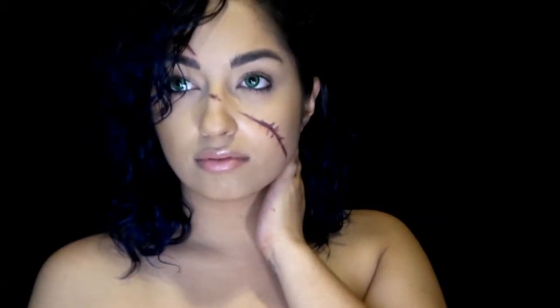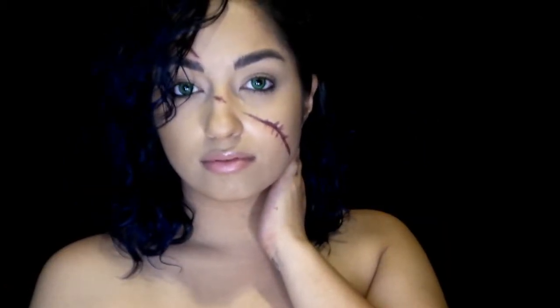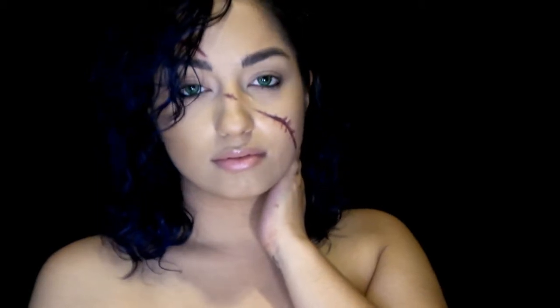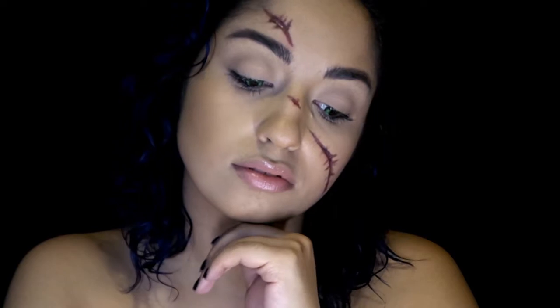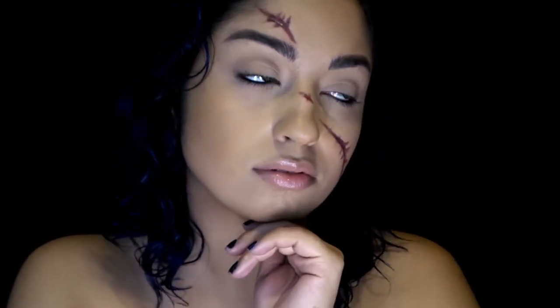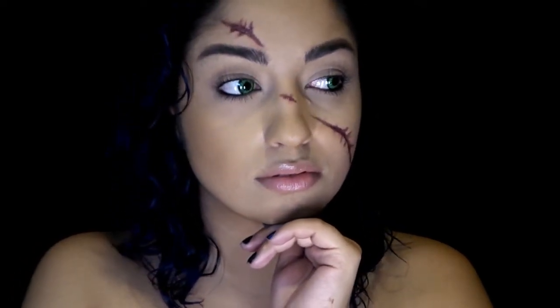Welcome guys to Makeup on Point, and happy October first! Kicking off this Halloween season with a basic scar tutorial that can be added on to any Halloween look. Don't forget to click on that subscribe button for more videos like this, and let's get started.